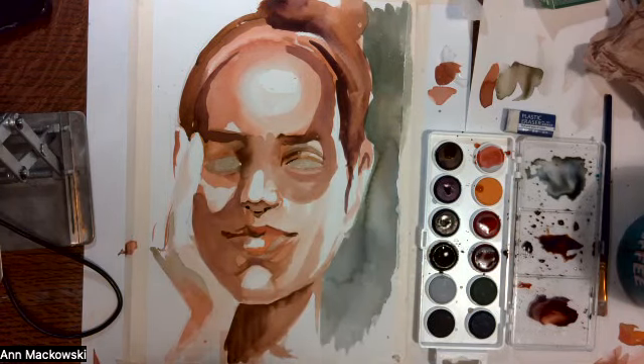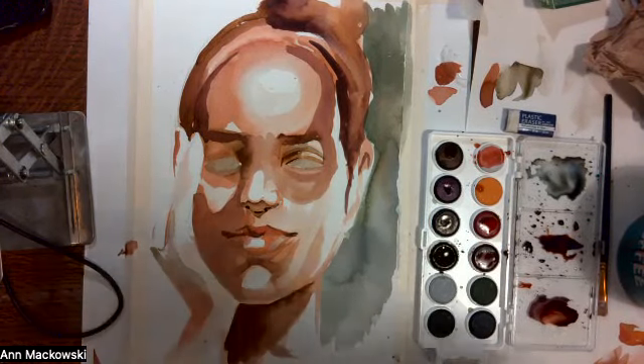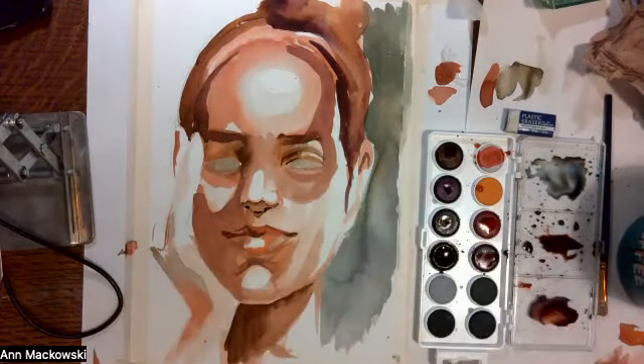I want to darken up that area on the inner corner of the eye. So I'm going to move the hairdryer and dry this very quickly.